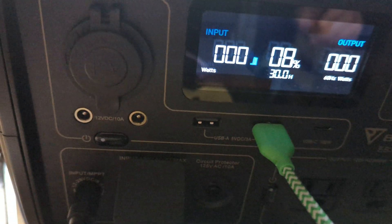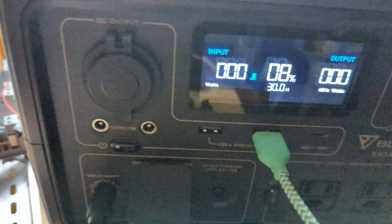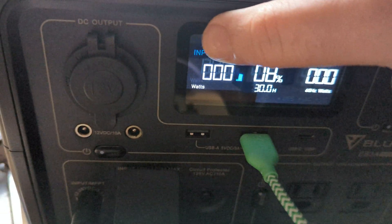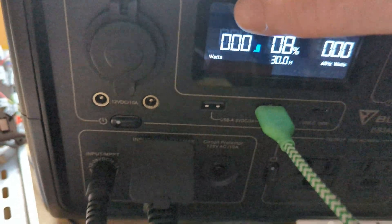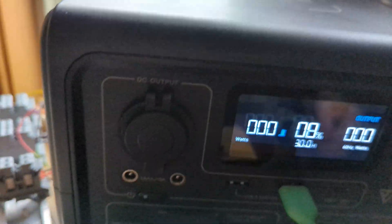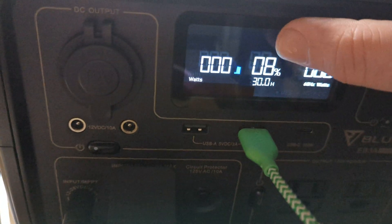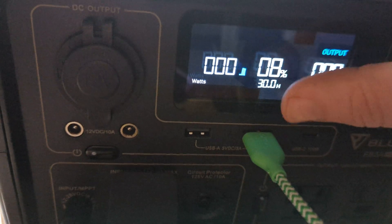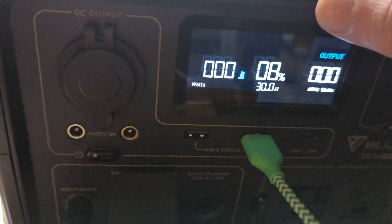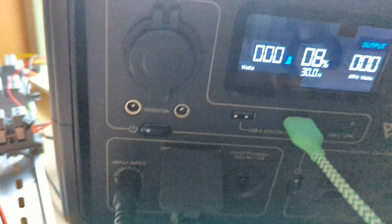This is my Bluetti EB3A. You can see the input light is blinking — that's the solar panel here. It's about 7 in the morning. Yesterday the charge went all the way down to zero, and I've had it plugged into my solar panel since I got it.